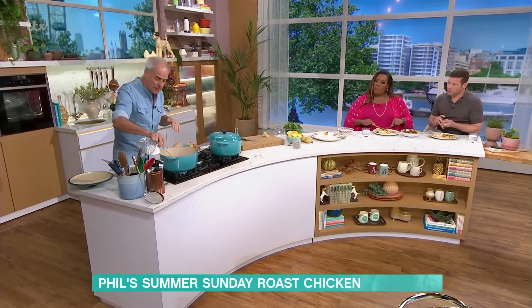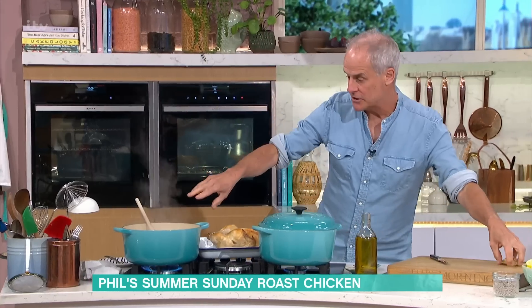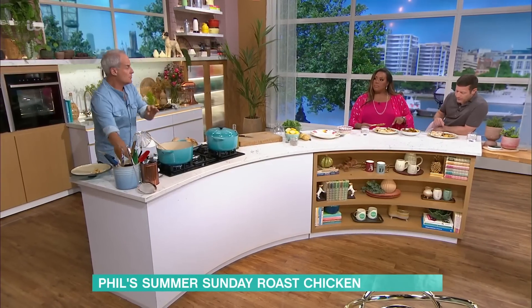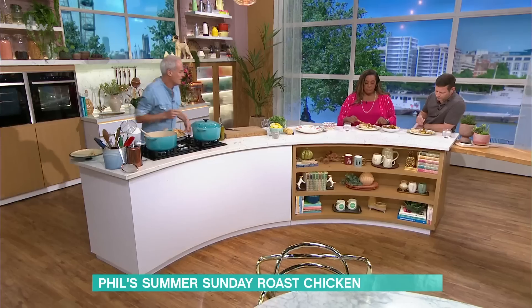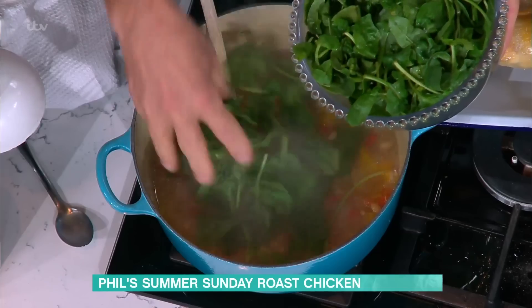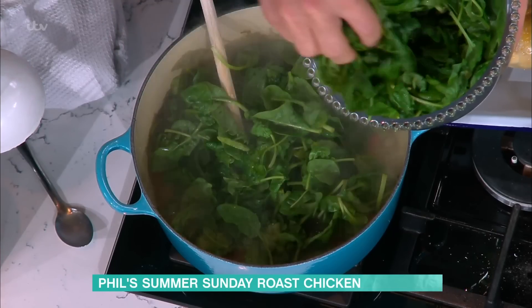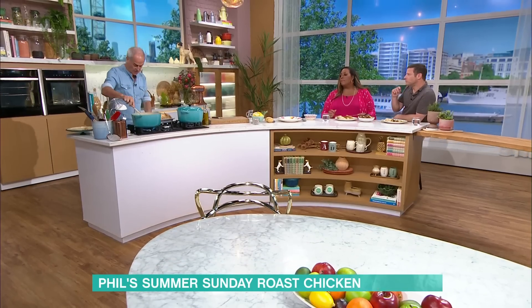If you get a bit of liquid like I've got there — probably about half a litre — if you want to simmer that just for two to three minutes, that'll reduce it down and it'll intensify that flavour even more, especially with those gorgeous vegetables. I've got spinach here — frozen works equally as well. I'm just using fresh. As much spinach as you like into there, all you're doing is wilting that spinach.